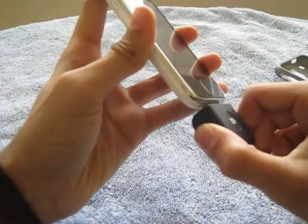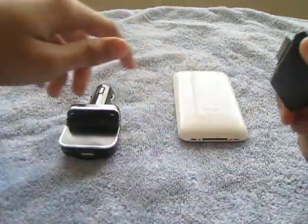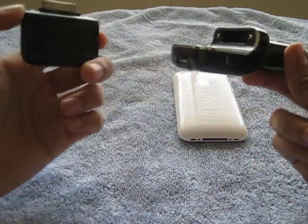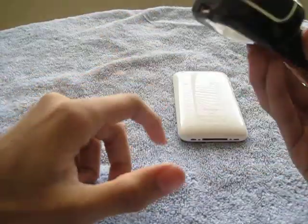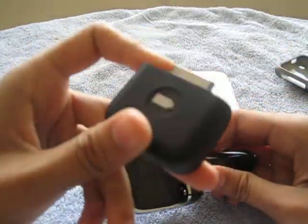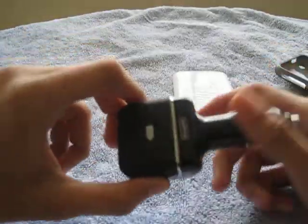You can buy this for about $39.99 at the Griffin website, and you can also get the Power Duo Reserve, which is the home charger and the car charger with this battery. These things give me about 50% more battery, so it's worth it.